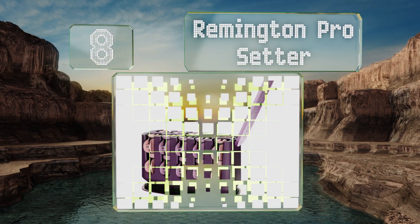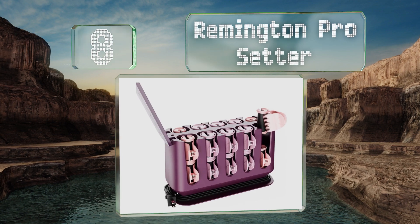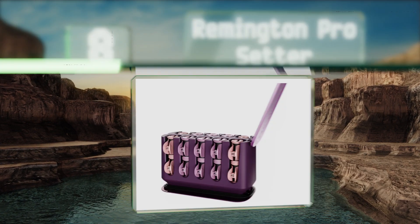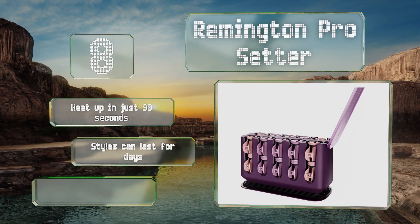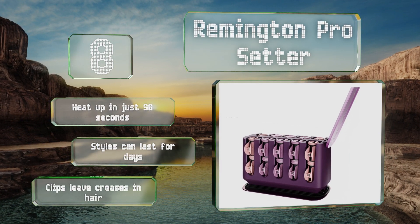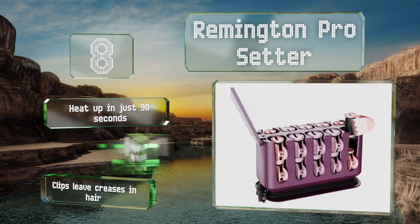At number eight, the Remington Pro Setter comes with both medium and large ceramic curlers that can give you a head of waves or ringlets in no time. They tuck into a protective lidded case with a space-saving vertical design and a convenient cord wrap feature. These heat up in just 90 seconds and the styles can last for days, though the clips leave creases in hair.